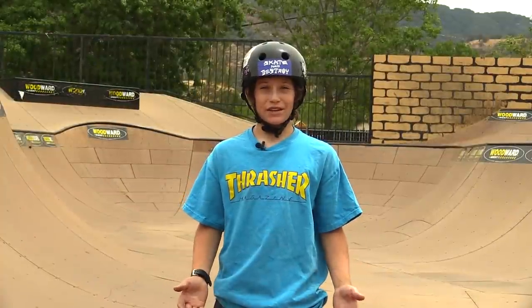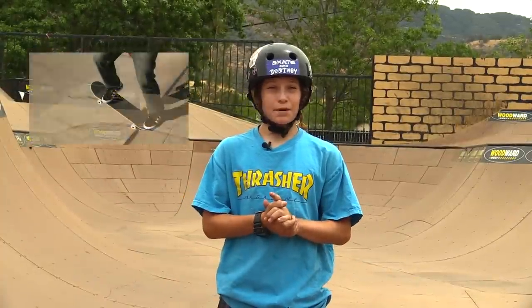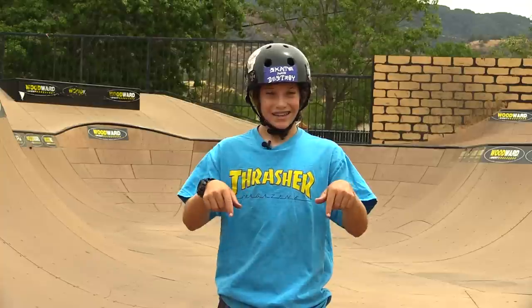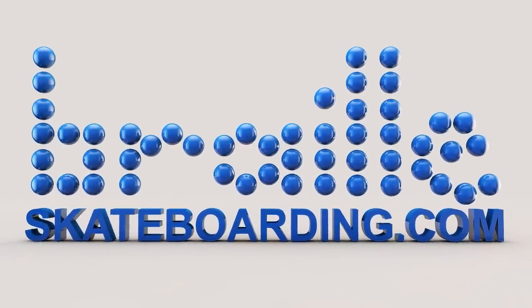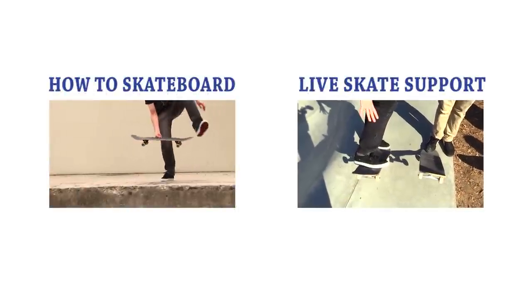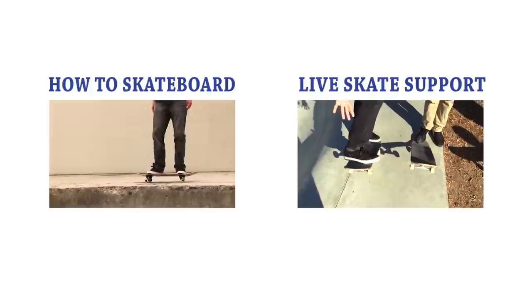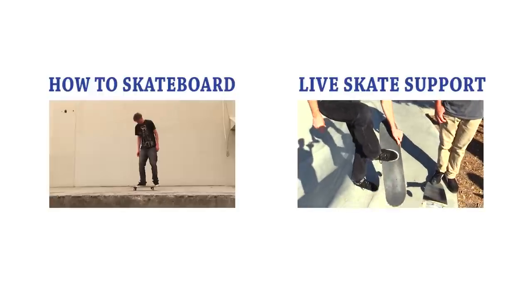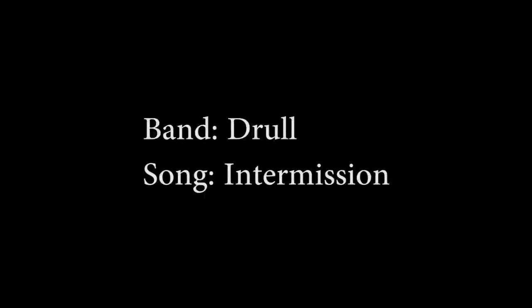Thank you guys for watching the video, hope you enjoyed it. Make sure you check out Skateboarding Made Simple Volume 4, very beneficial, it'll help you learn skating. Make sure you subscribe, like, and leave a comment down below. See you next time.